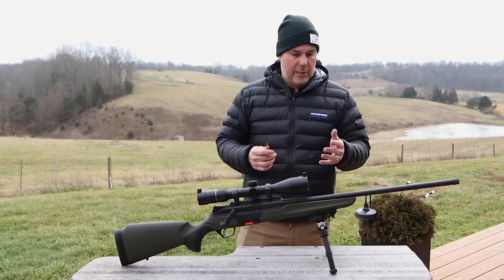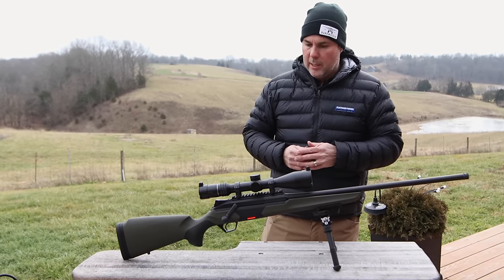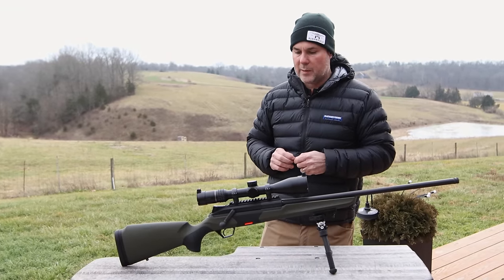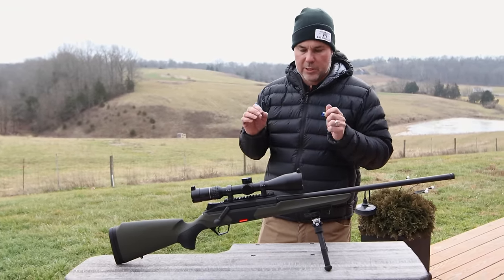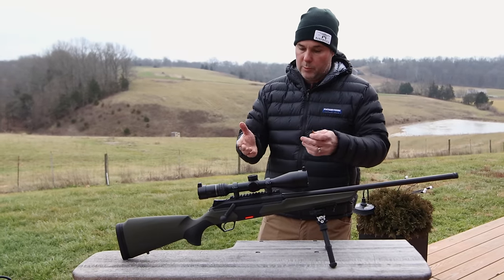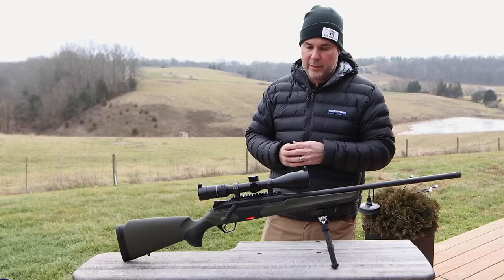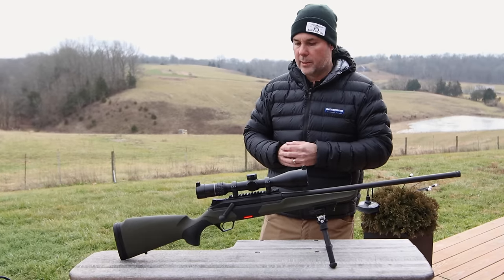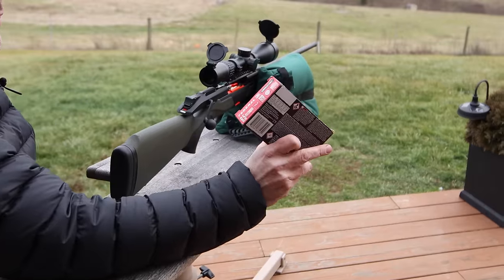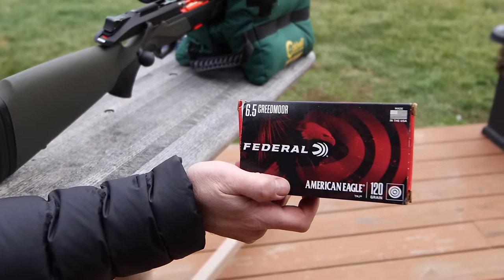So we showed you all the features. We're going to test and shoot it. We've got a hundred-yard target over our shoulder. We have shot this rifle two or three times just to make sure we got it on paper — we didn't fine tune it, we just simply boresighted it. We're going to see what type of groups this will produce. Today we're going to start off with two loads: Federal American Eagle 120 grain total metal jacket — just a basic economical 6.5 Creedmoor round.